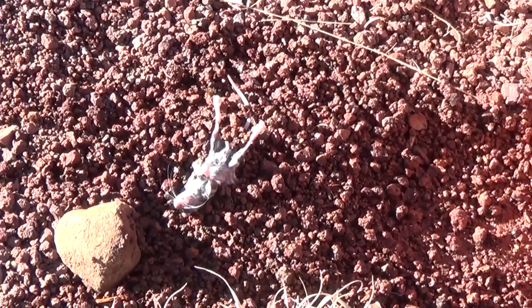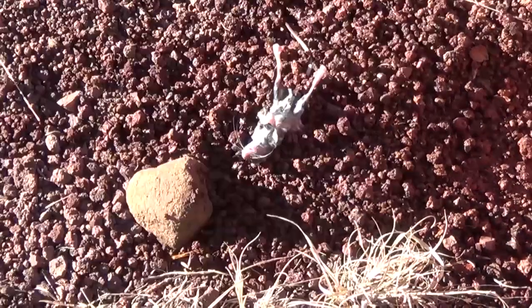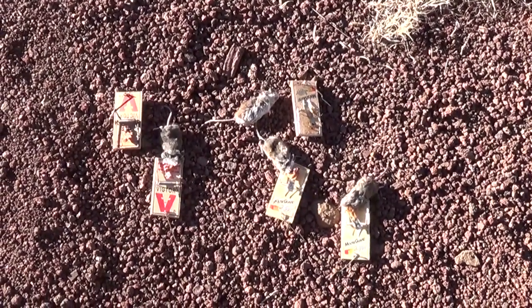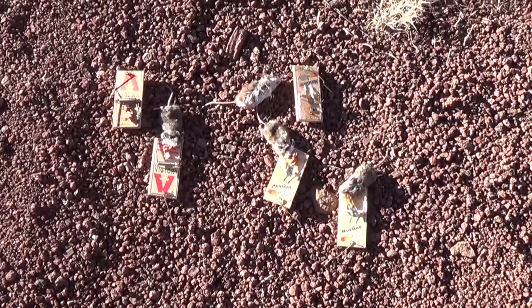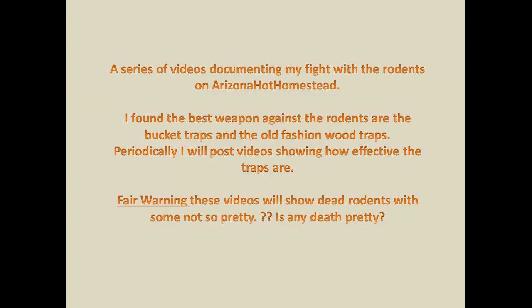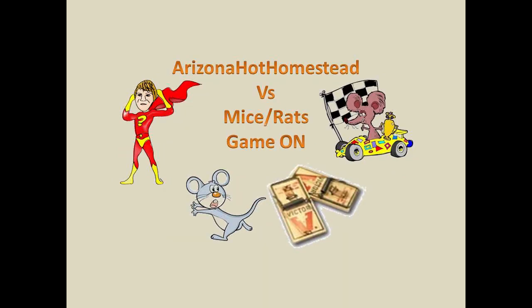That's it from Jeff at the Hot Homestead — just catching mice on the homestead, an every-other-day event. Don't forget to like, subscribe, share, and comment. For those who can't stand the death and gory stuff, hopefully you didn't watch — but if you did, I appreciate it. If you want to see more trapping of mice and rats on the homestead, check the playlist or stay tuned. Life on the homestead when there are rodents — this is just a series of videos of me catching mice and rats.